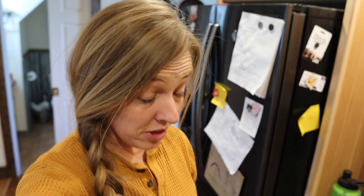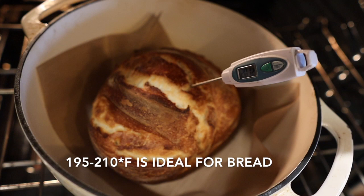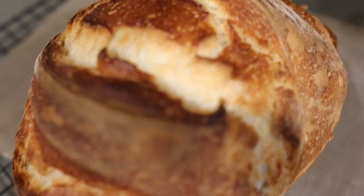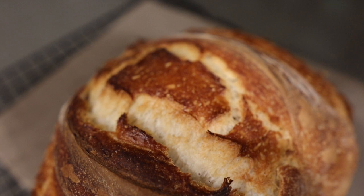Now if you're doubting yourself or you're worried it's going to be doughy in the middle, you can use a thermometer and stick it in there. I just used one of these meat thermometers — it is right at 200 degrees. I'm trying not to burn my camera, so I'm going to pull it out. Can you hear it? Listen — that crackling or sometimes they call it singing, that's just the crust contracting as it cools down. That's a good sign.